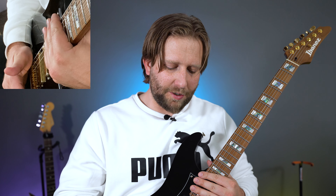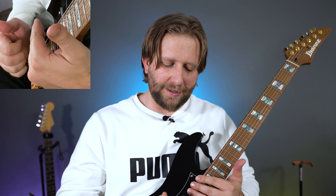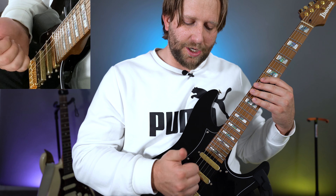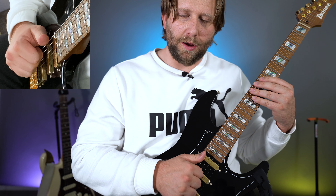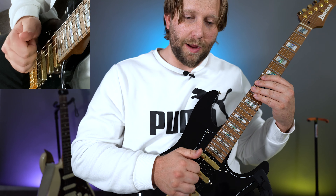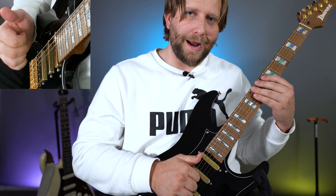The first technique is the slap. To get a good percussive slap, you need to use the bony side of your thumb and you need to sort of whiplash it. You can't just stay there or else the tone will cut out. You have to slap the string — the low E string in this case — and you have to come right off, like bounce it off.